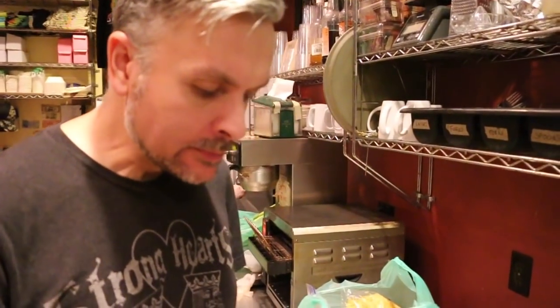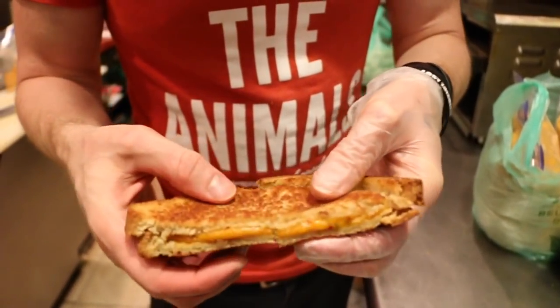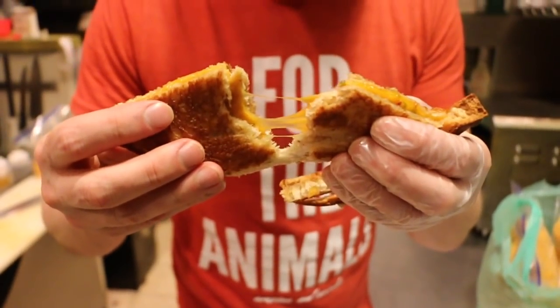I love it. How is it on the spiciness? It's got a little kick to it, which I don't mind because I love spice, but it's not overwhelming — it's just enough in my opinion. My turn. David from Bluff Boys. We got a little bit of meltability and stretchability. Let's have the tasteability. That's a grilled cheese. I love it.